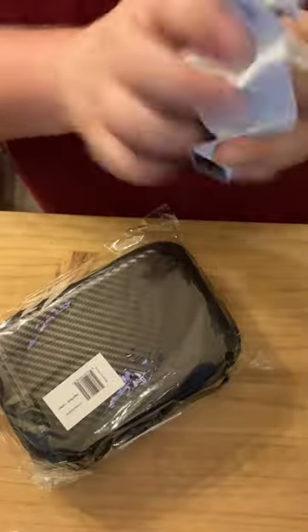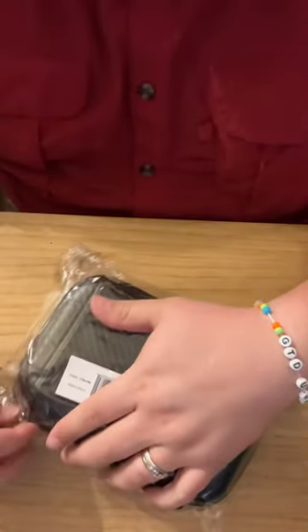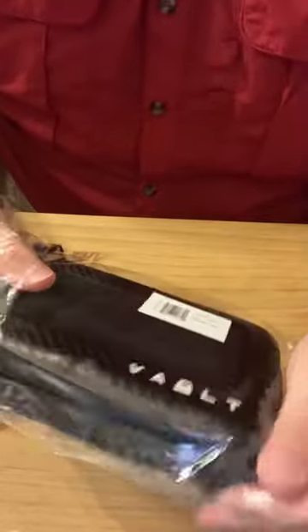Let's unbox this. You gotta make sure there's one in there — the guys over at Vault sent this to me.